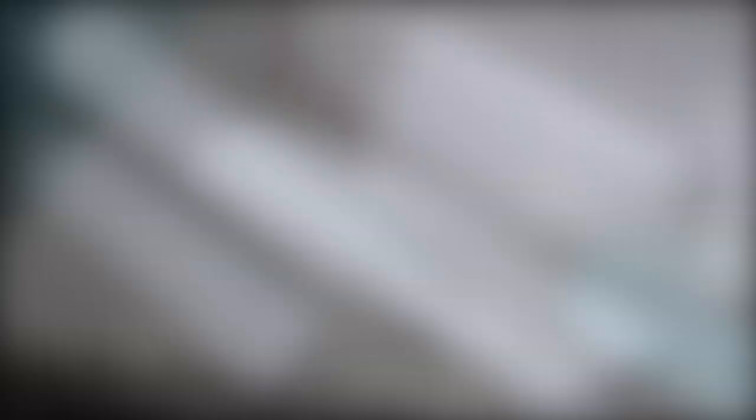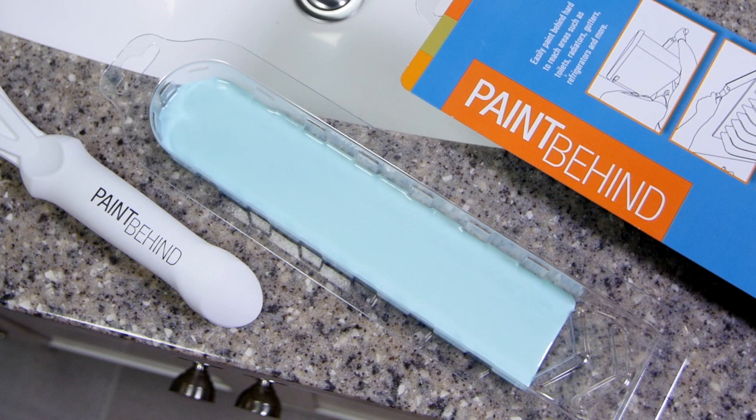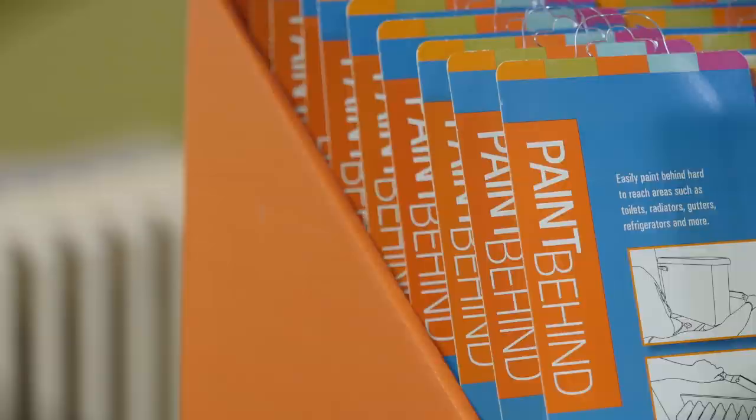The Paint Behind comes complete with your applicator tool, two removable paint pads, and a specially designed paint tray to pour your paint in. It comes ready to go right out of the package.